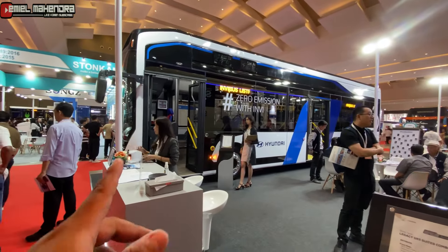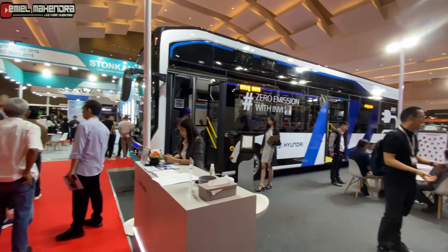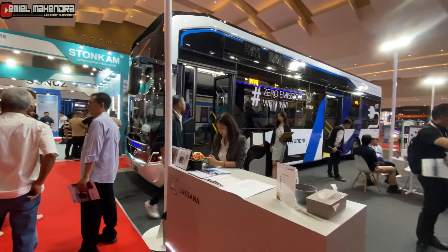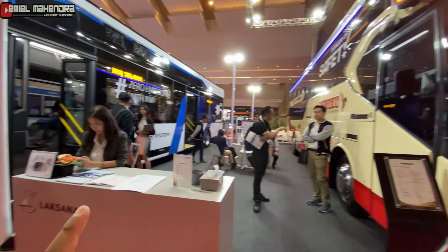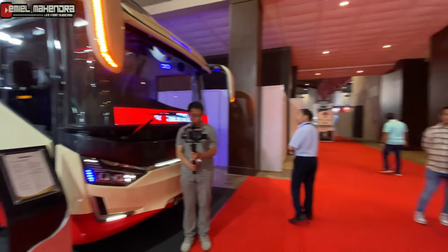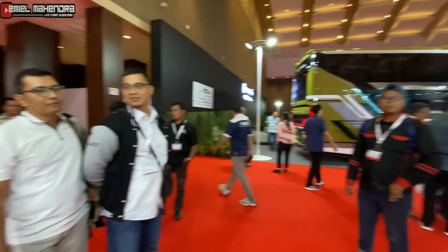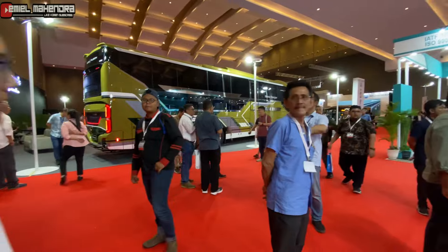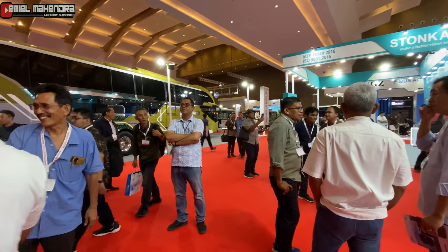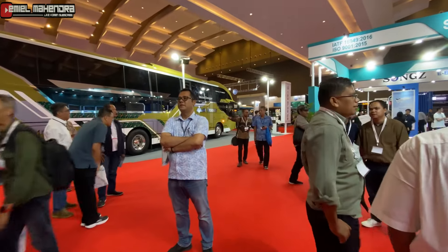Ini ternyata dari Hyundai. Tadi habis dari Tentrem, terus habis dari Laksana, sekarang kita akan menuju ke Karoseri Adiputro teman-teman. Terima kasih. Wassalamualaikum warahmatullahi wabarakatuh.